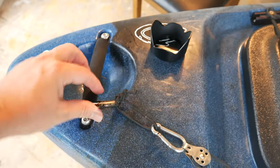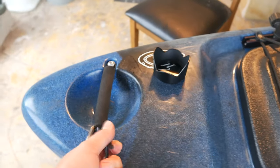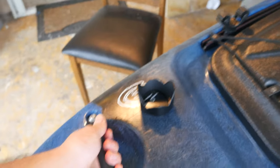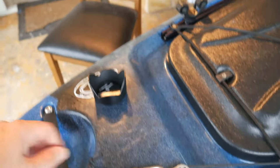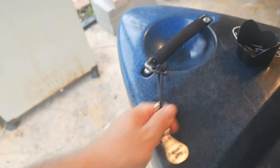So first of all, what I did — I used this carabiner, carabiner, I think it's called carabiner. And I attach it to this handle here. So the first thing I did was to use this carabiner and attach it to this handle here.